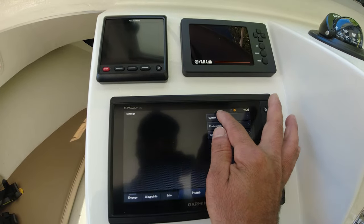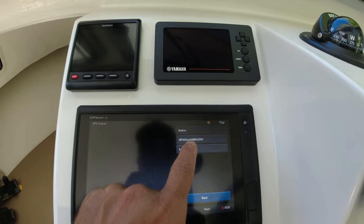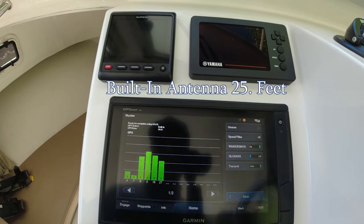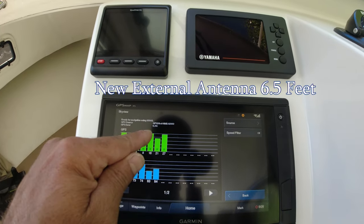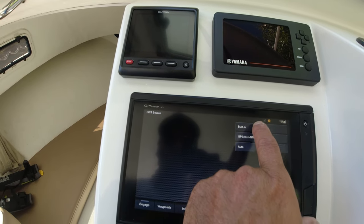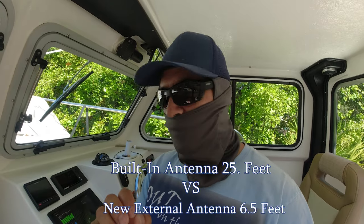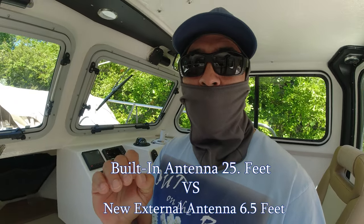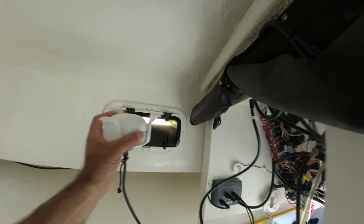Now let's see the results on the chart plotter. Go to Settings, Systems, GPS, and press Source. Right now with the built-in antenna it's showing 25 feet of accuracy. Let's change the source - look at this: 6.5 feet of accuracy! When we go back to the built-in we get 25. That is a huge difference. Right now with the external antenna we're getting 6 feet of accuracy - that's very accurate. Now let's try it outside to see if we get even better reception.